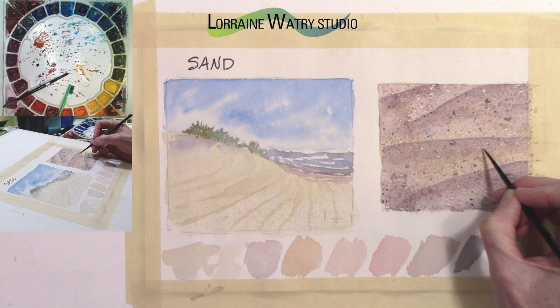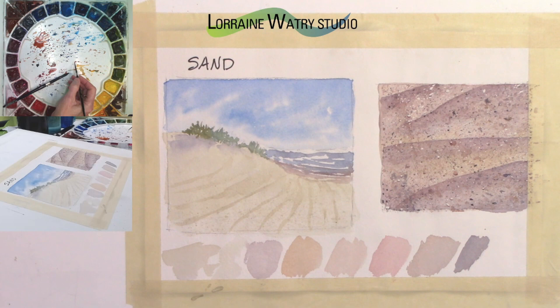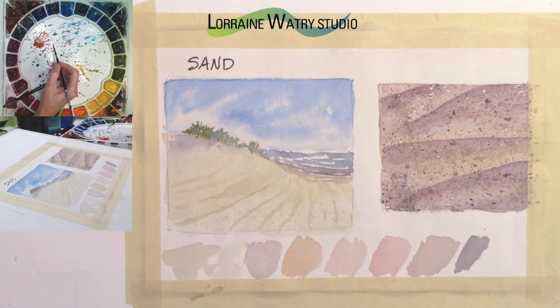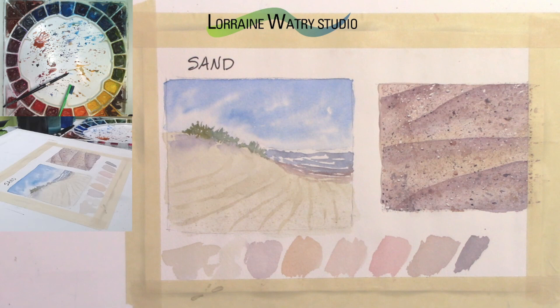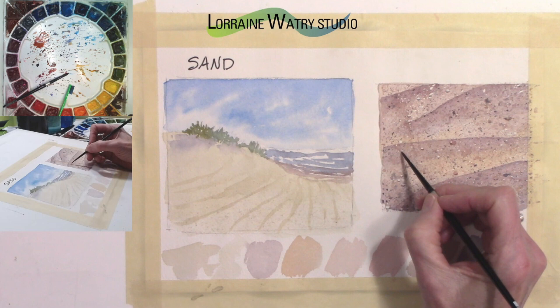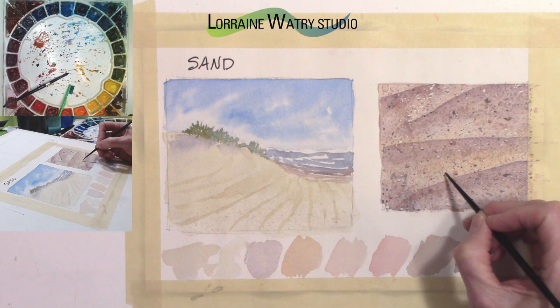Just picking a few to add the extra mark here and there can help with that three-dimensional feel. It doesn't take a whole lot — it's just some layering and then going back and adding here and there.